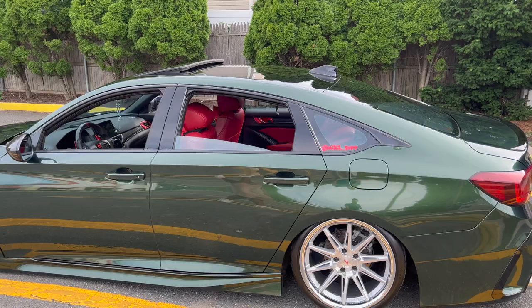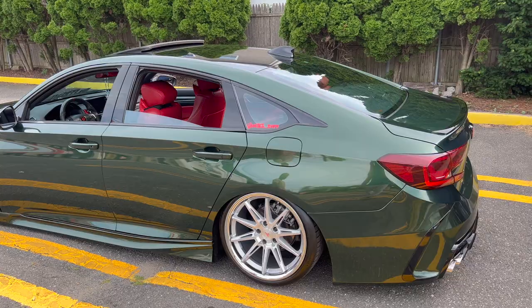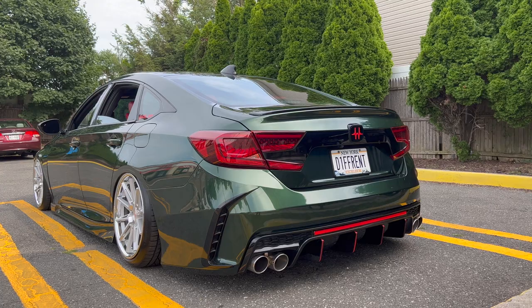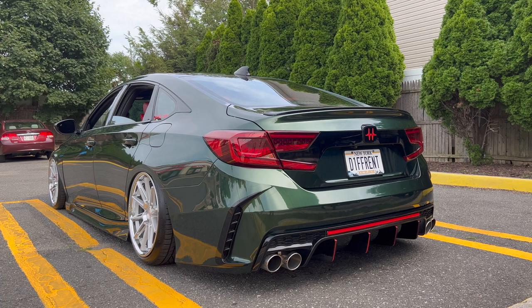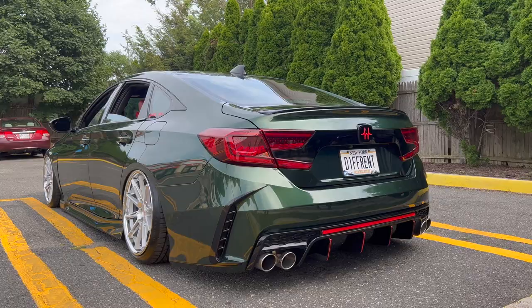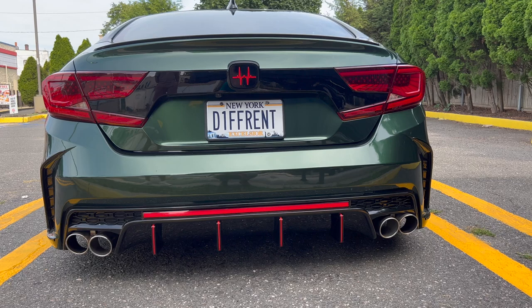Make sure you guys follow him and DM him if you've got any questions on the build, setup, or anything you're interested in. He's also got the aftermarket bumper — the V4 ones, which are literally out of stock right now. And he put red contrast tape along the bottom, similar to how the host did on his own car with white tape. The reflective accents stand out really well at night.